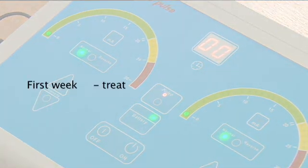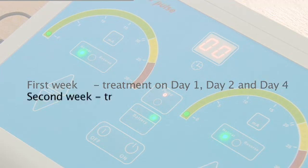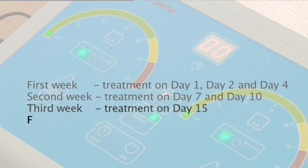First week: treatment on day 1, day 2 and day 4. Second week: treatment on day 7 and day 10. Third week: treatment on day 15. Fourth week: treatment on day 22.